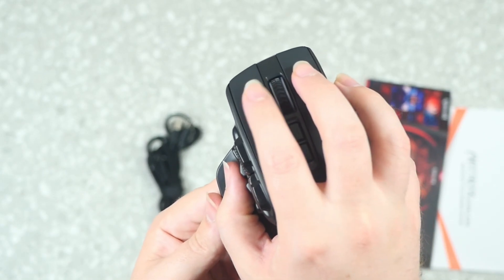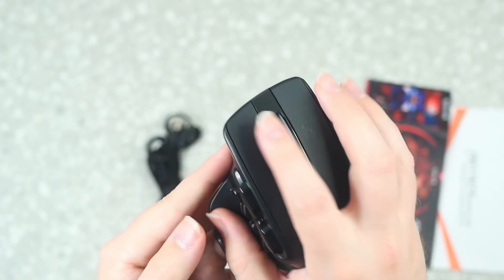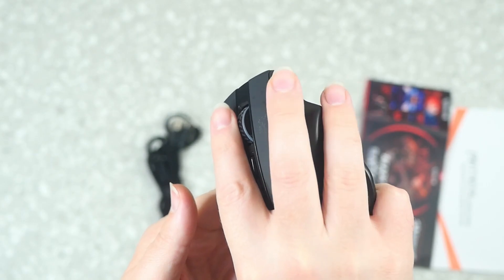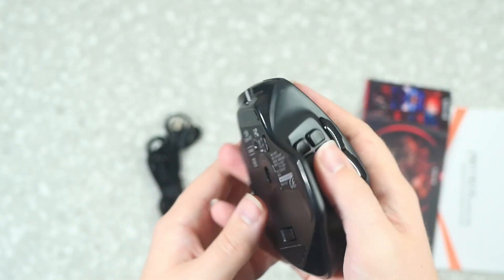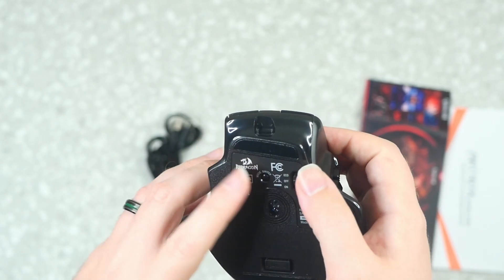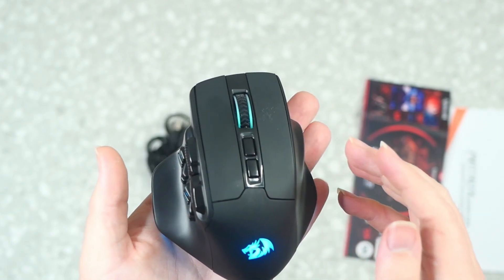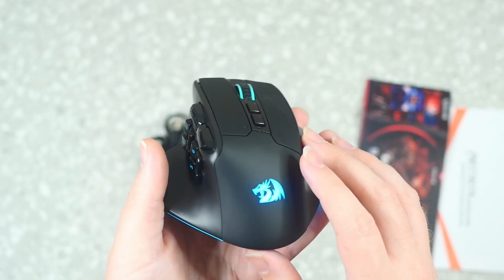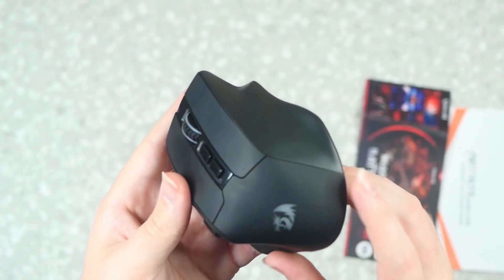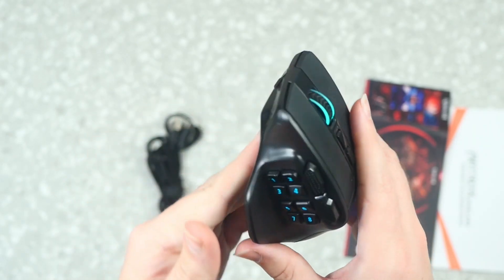Everything feels pretty nice. Even in my hands, this still feels kind of big, but definitely doable. On the bottom, you do have the switch for eco, off, and on. On will have the RGBs; eco will not. They say you can get 80 hours of battery without the RGB, and 20 hours if you do have it. And that mode switch lets you have profiles built in — you can just click it and change. There's also a dedicated button on the bottom for that.